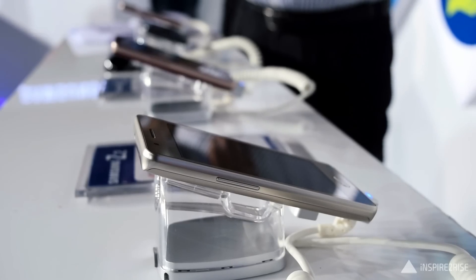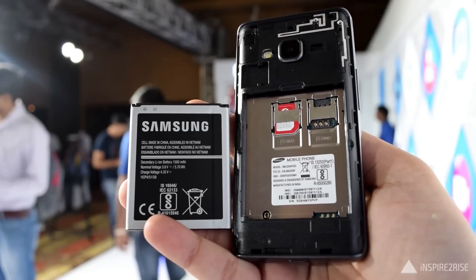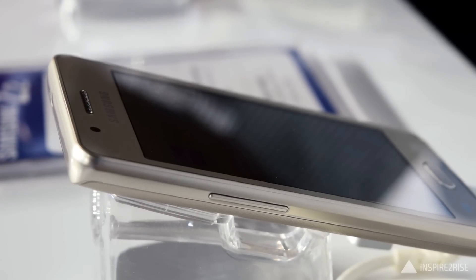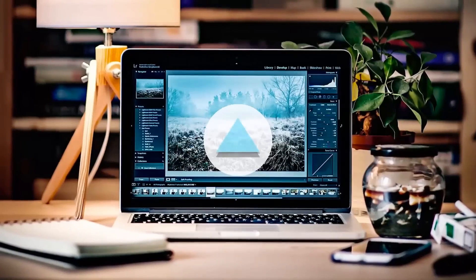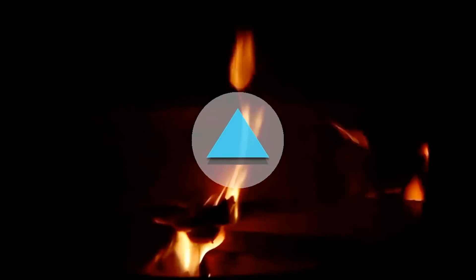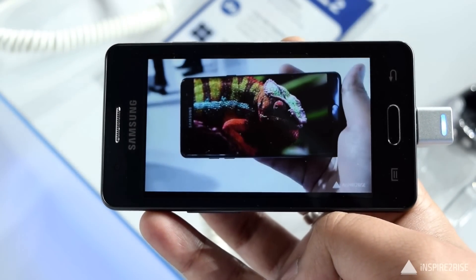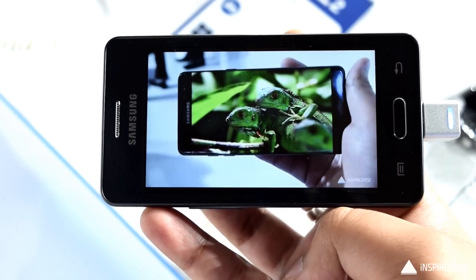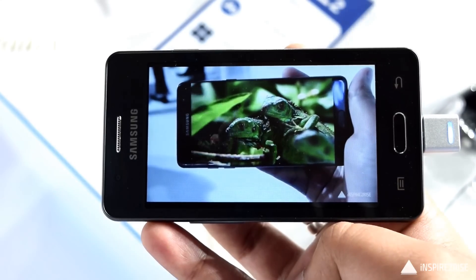Hello folks, this is Ayutthina Jha from Inspiratorize.com and today we have the Samsung Z2 smartphone here with us for a detailed hands-on review. The Samsung Z2 comes with a nice 4-inch WVGA display and it has an 800 by 480 resolution.